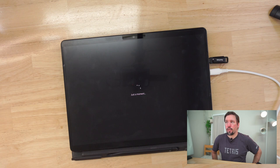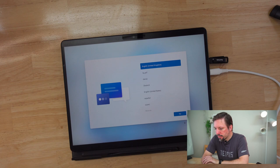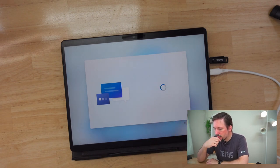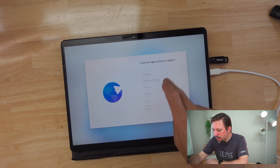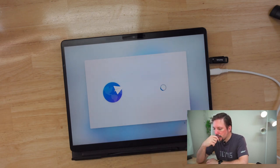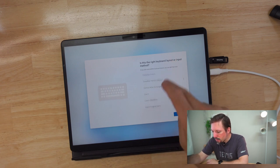That's looking good — it hasn't crashed so far, so I'm pretty hopeful. It went into country or region selection. I'm in Japan.